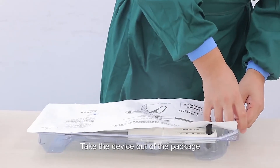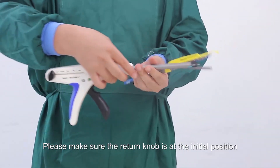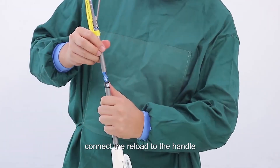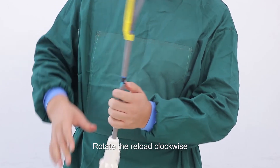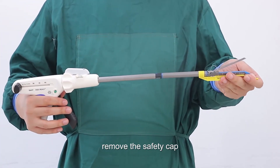Instructions for use. Take the device out of the package and check that it is in good condition. Make sure the return knob is at the initial position. By pulling the return knob all the way back, connect the reload to the handle, aligning arrow to arrow. Rotate the reload clockwise to fully connect it into the stapler shaft. After loading the reload, remove the safety cap.